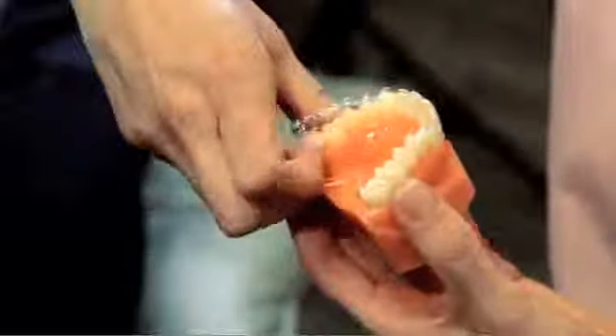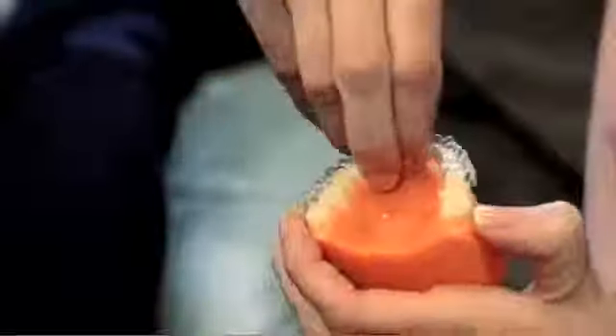To remove the aligner, simply place your fingers on the inside of the brace at the back of your mouth and pull the aligner down. Come to the front of the brace and use your fingers in a pinching motion to pull the aligner down.